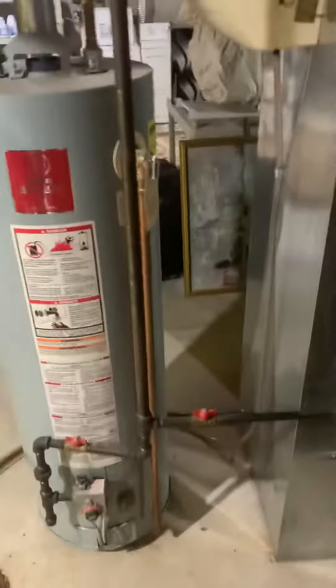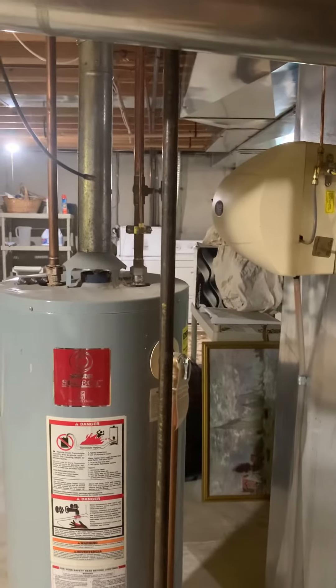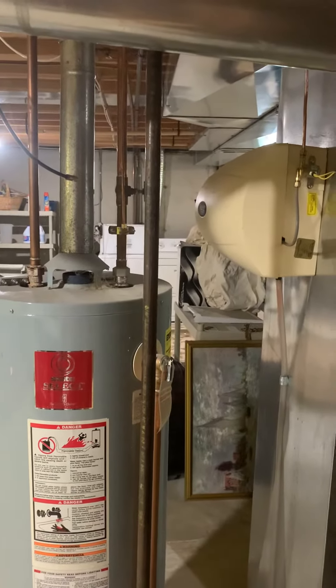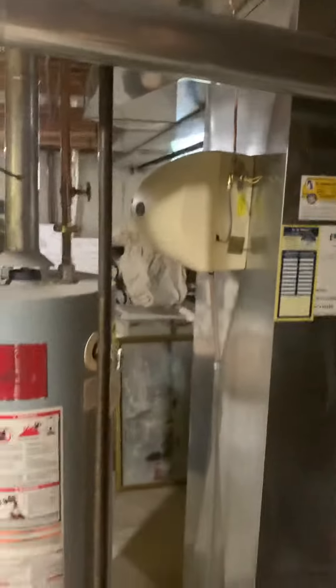The humidifier — he says he wants to keep. We'll look at putting either a humidifier box or adapter on that, or if we just raise it up some, we'll be away from this valve. So we're going to make the call on that one.